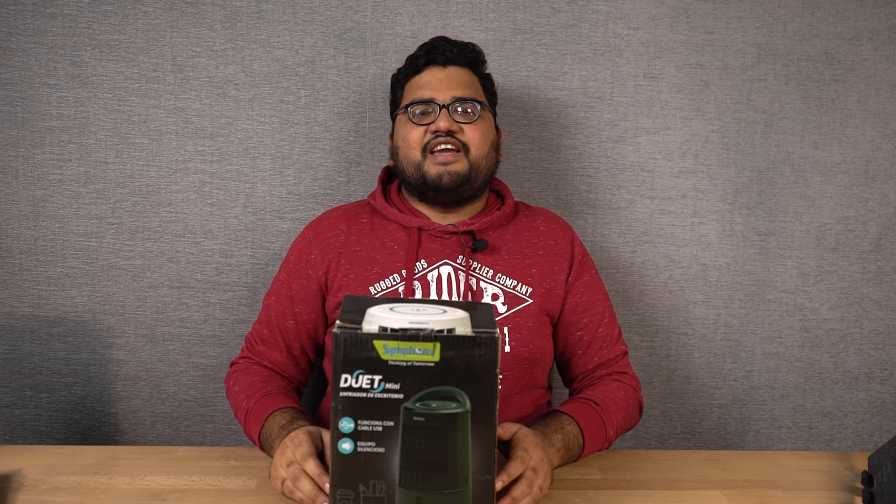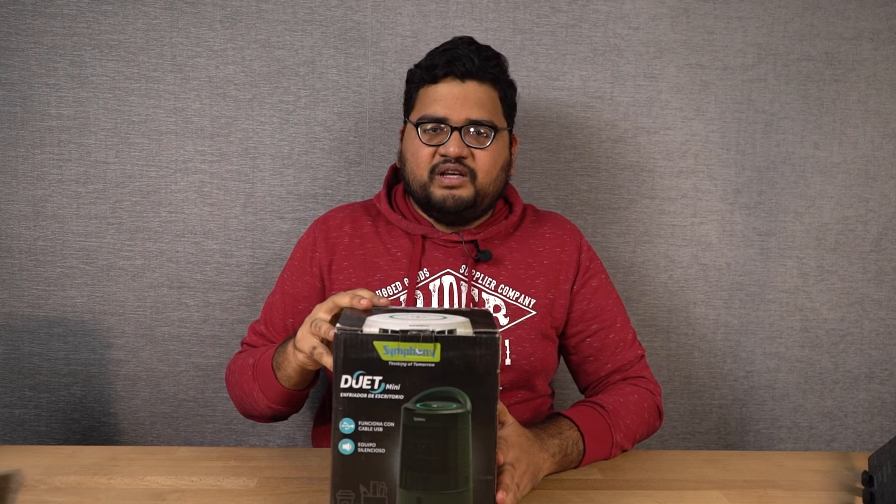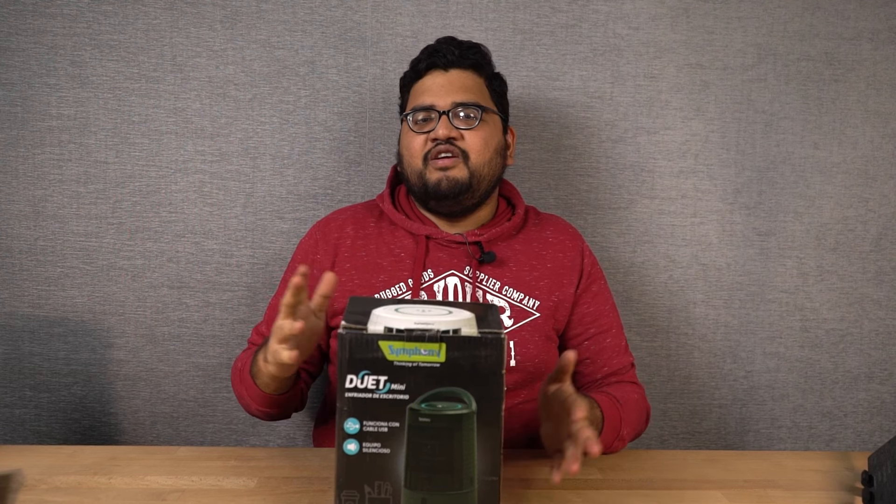Hi there guys, I'm Nikhil from 3D Tech and in this video, I'll be unboxing and reviewing this Duet Mini Tabletop Cooling Fan from Symphony.